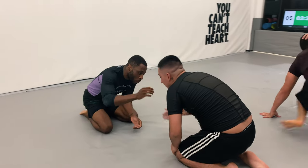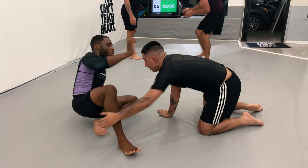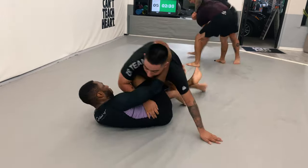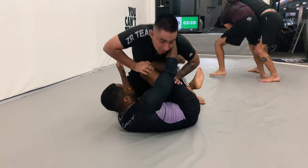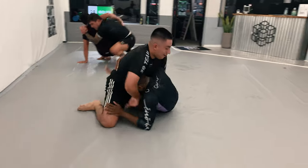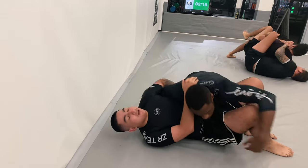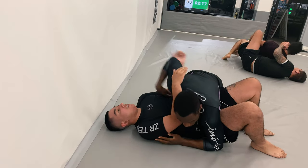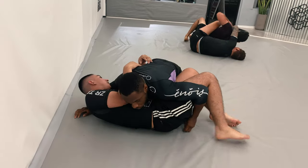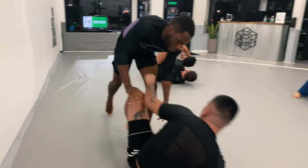We slap bump and I opt to take a seated guard position. He grabs my leg — I'm not sure if that's two points, let me know in the comments according to IBJJF. I opt to take half guard, get the underhook, and get into the dogfight Lucas Letch position, immediately getting the sweep into side control. I try to control his upper half but he's able to get into a half guard position, so I decide to stand up and start passing from standing.